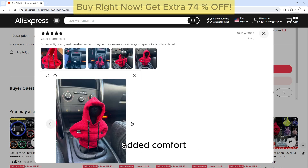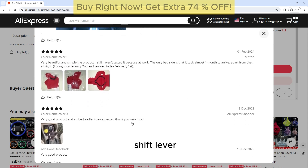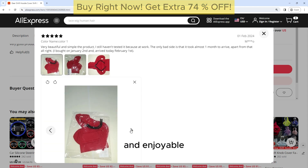In addition to its stylish design, the Gearshift Hoodie Cover also adds an extra layer of comfort to your gearshift lever. The soft and plush material helps to cushion your hand while shifting gears, making your driving experience more comfortable and enjoyable.